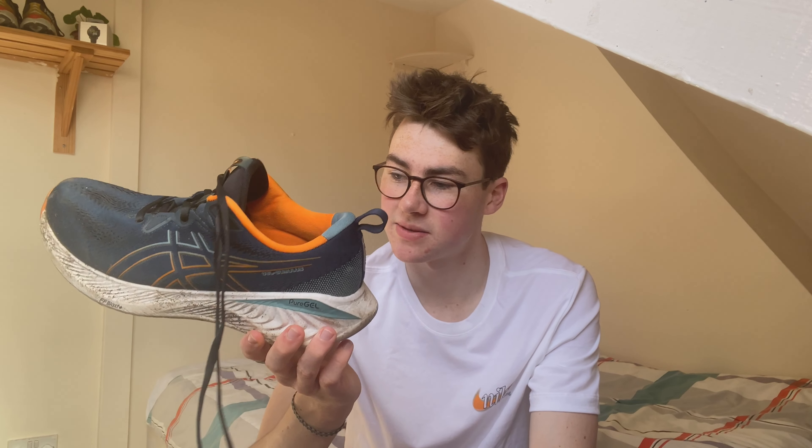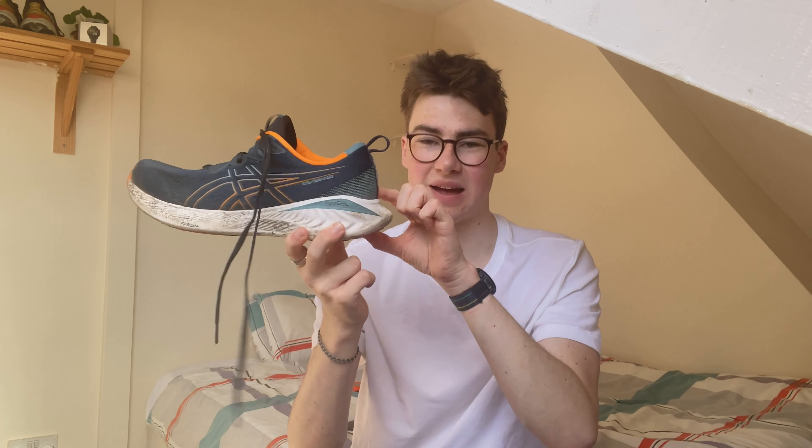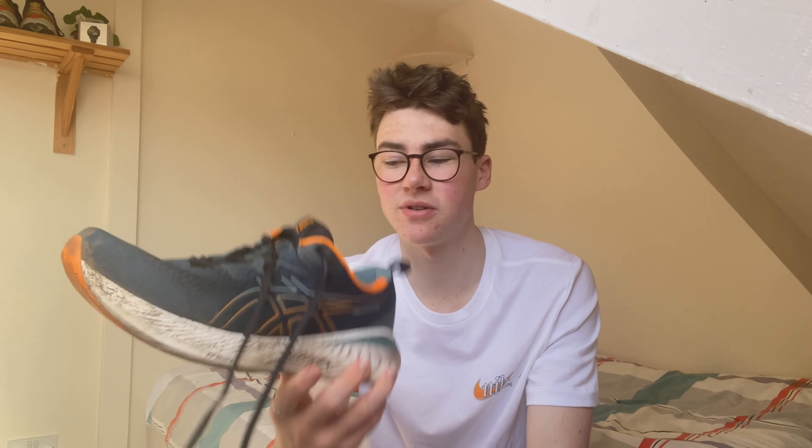With easy day shoes especially, the longer you run the more your feet tend to swell up, which is why you should always go a bit bigger than your normal shoe size. I find the fit really comfortable and I could spend a lot of time in this. That really cushioned back means it has quite a high stack height — a lot of foam. I've done some gym work in it and it can feel a little unstable, but generally when running it's really stable, so cornering is fine.